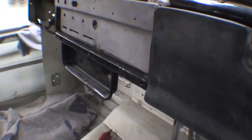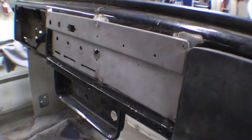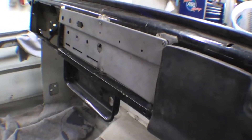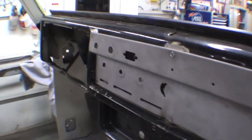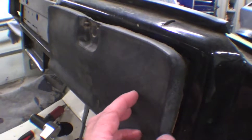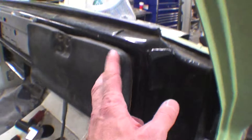We've taken the dash out of the actual original Land Cruiser and we're just mocking it in here. We'll be eliminating this section right here and then putting the gauge cluster and whatnot in there, so it will all look very stock. This is a stock glove box cover — we may look for a new one of these as well because it's kind of warped.